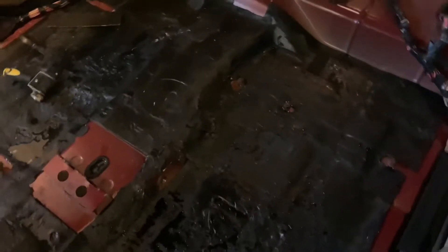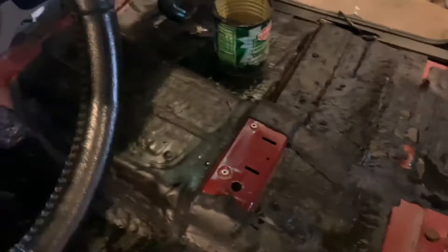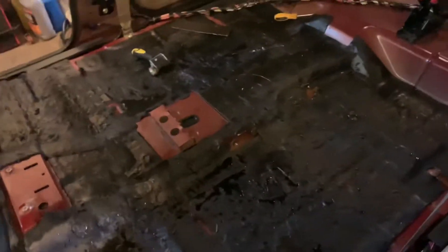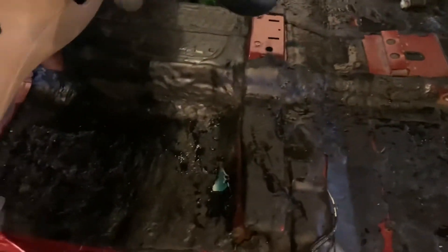Everything is basically covered with a layer — all the way down there and all the way up to there. No fires today, luckily. There are a couple spots I need to go back through and hit with some heat, but that's about it for today.